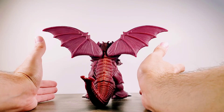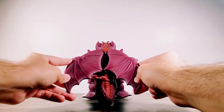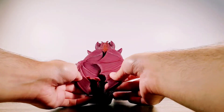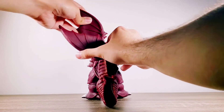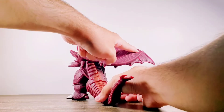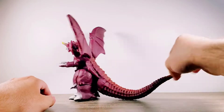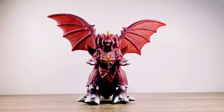One last thing we're going to check now is the wings. The wings can rotate, though probably not a full rotation at the same time — probably best to do it one at a time. And there we have it as far as articulation goes on this figure.